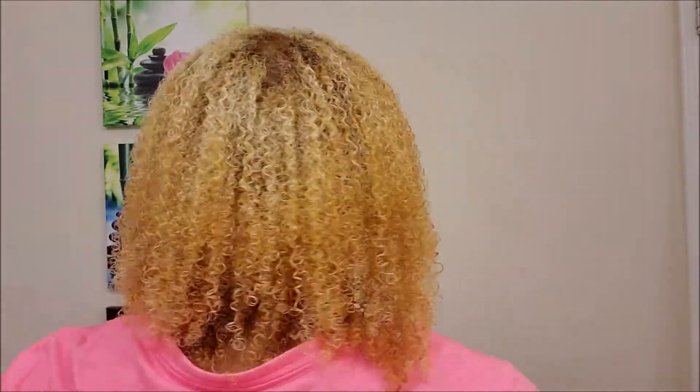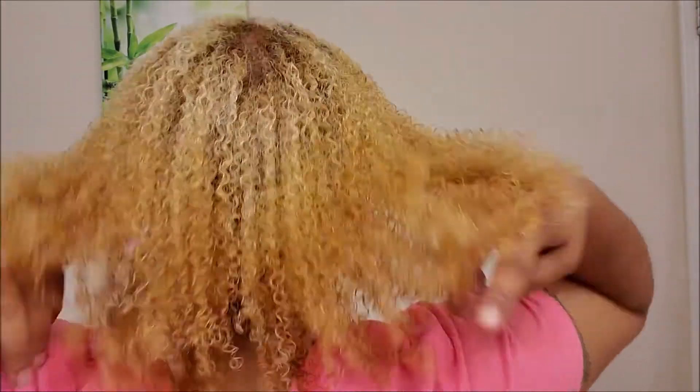I'm done! Look at these curls — oh my gosh, they're beautiful! I feel like it's going to be a good wash and go. My hair smells amazing right now. It feels good, like everything is coated. I feel like this is going to dry well and I'm so excited to see how it's going to dry and feel when it's done. Let's go sit under the dryer and I'll be back when it's all dry.